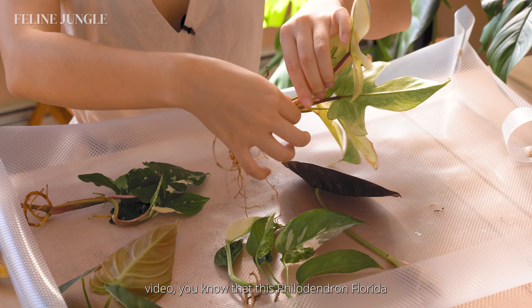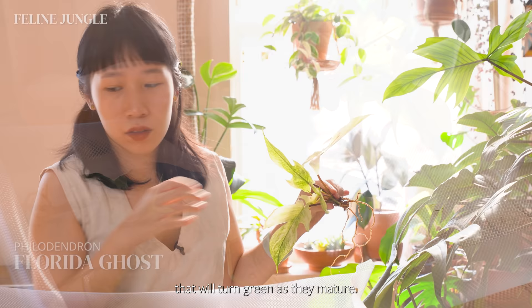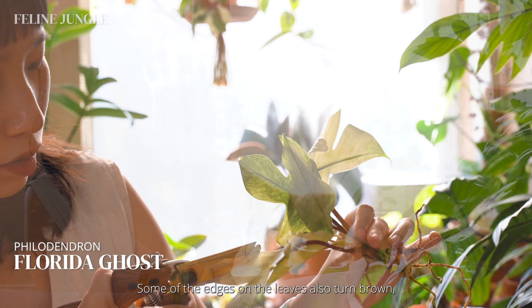If you saw my unboxing video, you'll know that this Philodendron Florida Ghost is absolutely my favorite one out of all of them. I've been searching for a true ghost that has creamy white leaves that will turn green as they mature — this plant is so beautiful and it's exactly what I was looking for. I'm picking off some of the tinier roots that turned brown, but overall the roots are very thick and juicy which means it's healthy. Some of the leaf edges also turned brown so I'm giving it a little trim so that the brown edges do not spread.